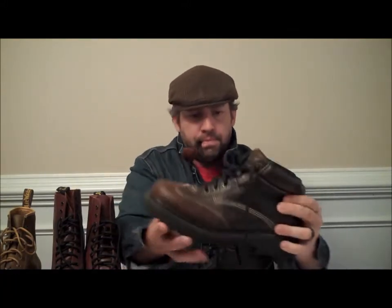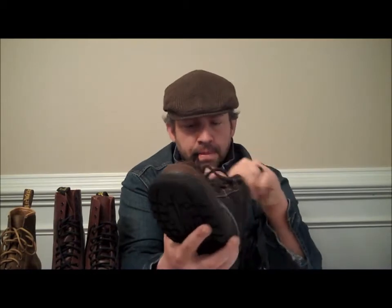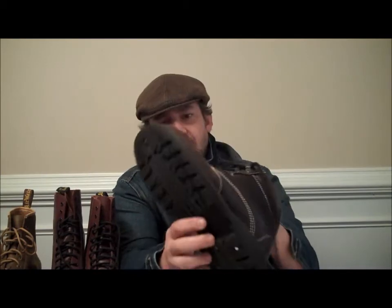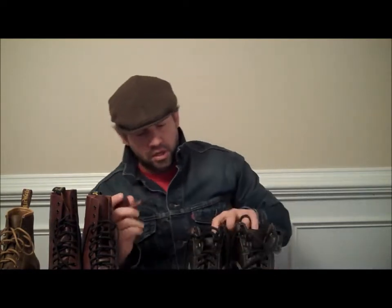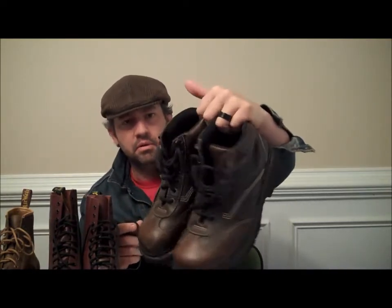The third pair of Doc Martens — these are the newer pair with a black sole, actually made in England. It's another dress style boot. I really like the look on the front of the leather and the way they did the stitching on the side. It's another good boot that I wear. I've actually worn these at church a few times — good look with some Docker or duck head khaki pants.